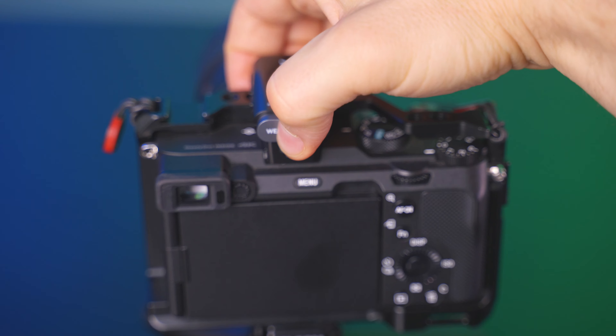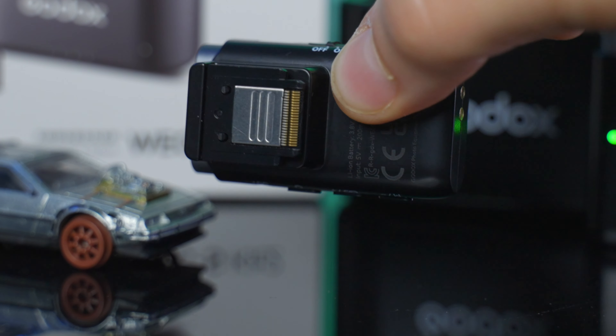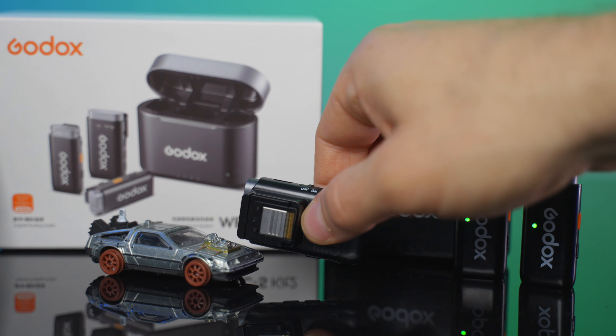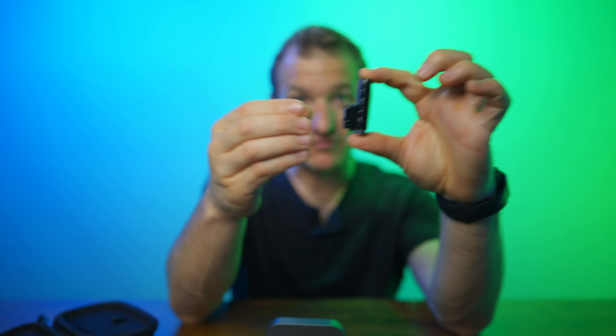I love the size of it and I love the fact that it goes into my camera with no cables. I got to show you this system — this Godox WEC system is amazing, man. DJI, watch out. But what is in the box?